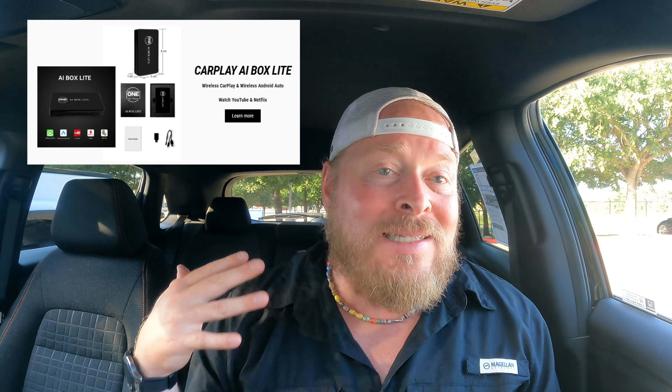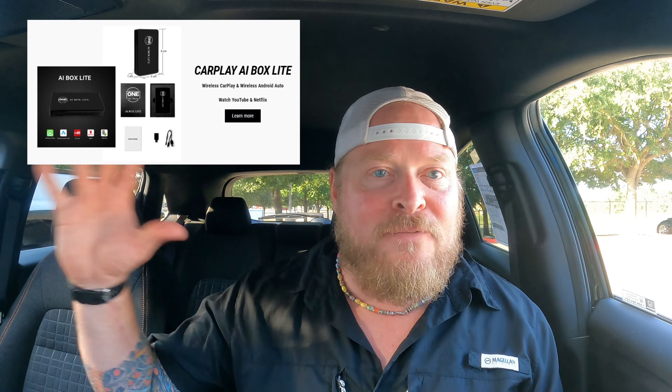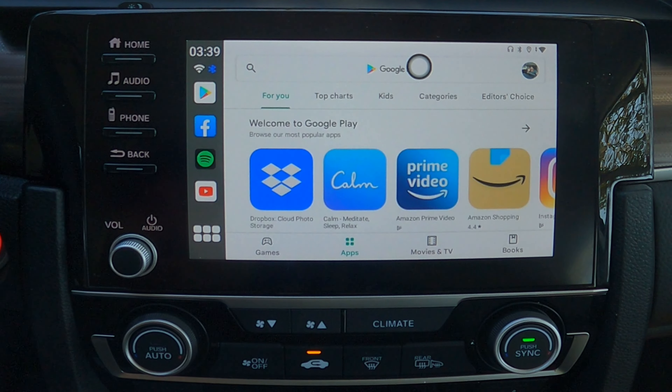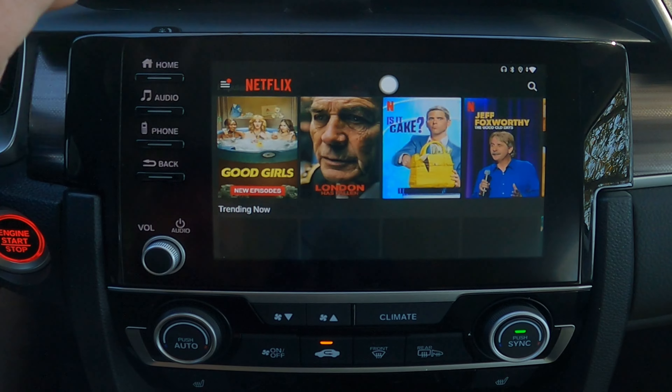For the guys that don't want to spend that money but are willing to give up a couple features, that is where this bad boy comes into play. So I've connected up the AI Car Lightbox Lite. What am I giving up going from the full version down to this version? Well, first you don't have access to the Play Store, so I can't just download any app I want — which to me is kind of a big deal. I also tried to download some APK files and upload them onto this, but it seems like the guys have locked this thing, which is kind of a bummer.